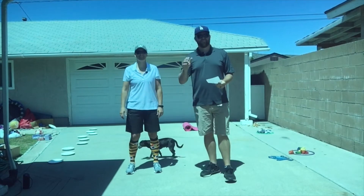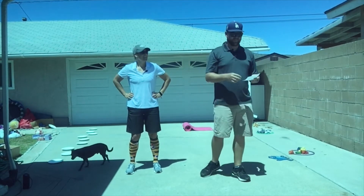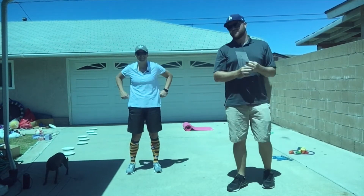Good morning superheroes. Good morning friends. All right you guys, today we're gonna play Bingo.